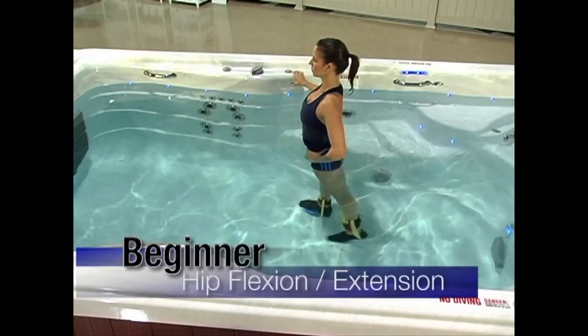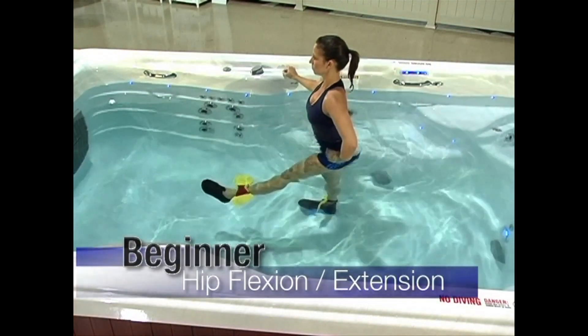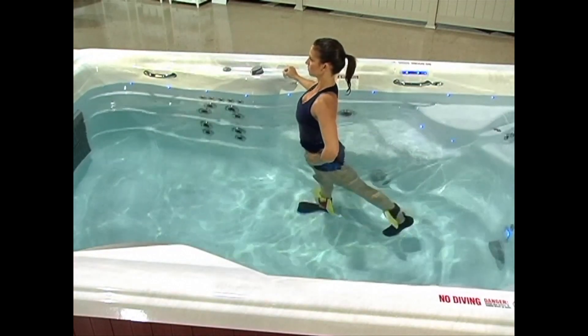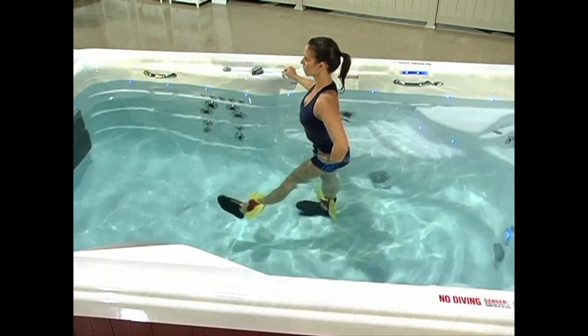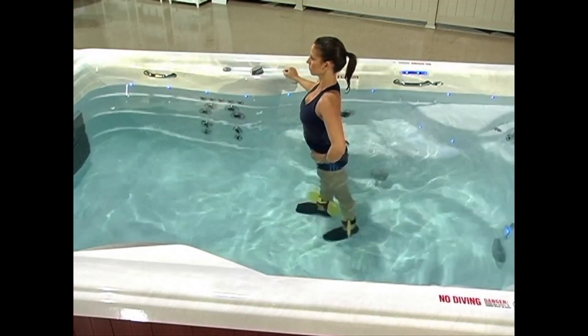Hip flexion extension: During this exercise, make sure that the leg you are lifting is straight. Lift your right leg out in front of you, then pull it straight back behind you. Don't forget to keep your abdominals stabilized so that you don't put any strain on your back. Don't forget to switch legs.